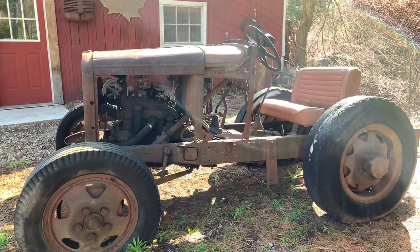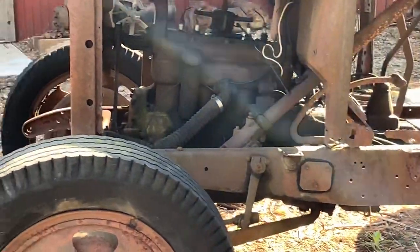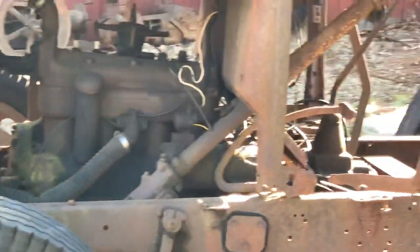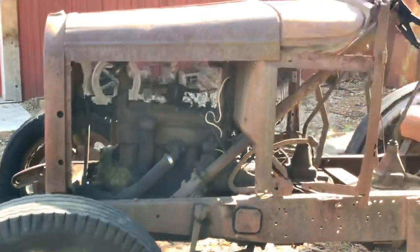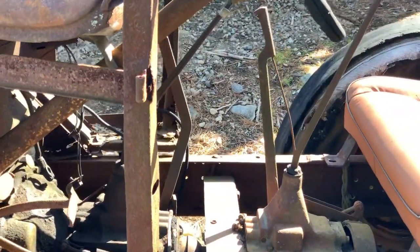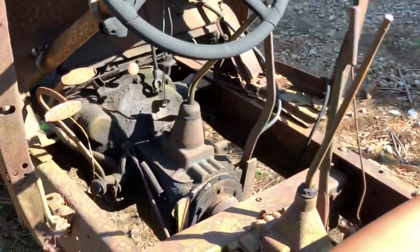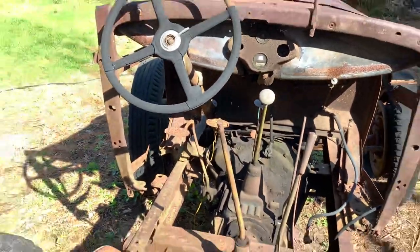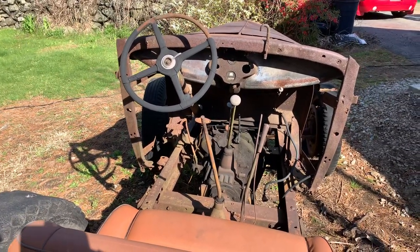This one here has got all kinds of different parts on it. It looks like it has the original engine in there — it's a four-cylinder model A engine. It has two transmissions in it so that way you have a creeper gear. This one's pretty stripped; they didn't really need much when they were using it on the farm. All it was was to get around and pull stumps out or just get from one place to another.